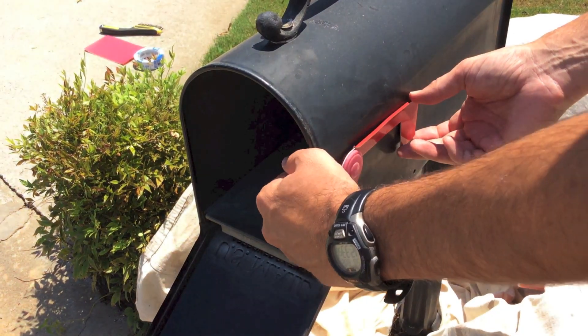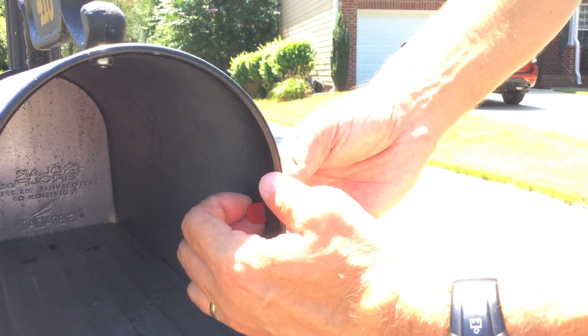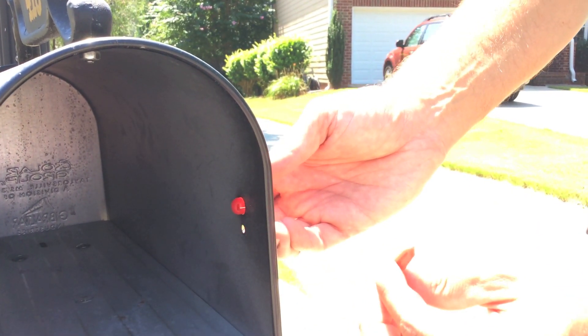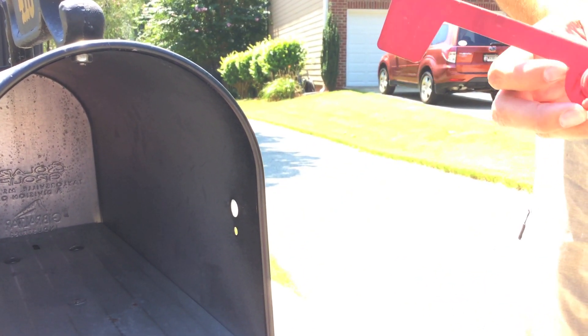The first thing we're going to do is remove the flag from the mailbox so we don't paint that. There's a pin in here — we'll just pull that out, and then the flag comes right off, and that'll be out of the way while we're prepping and painting.